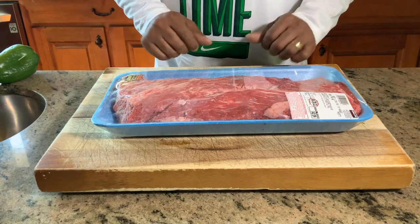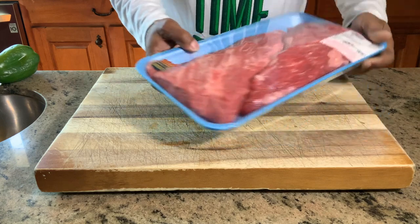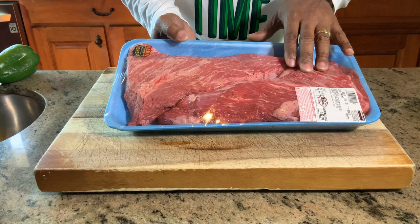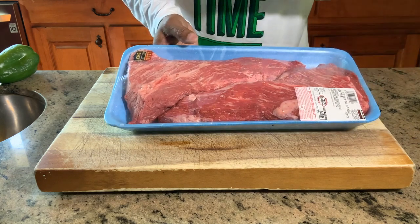I just wanted to show you an up-close of these beautiful tri-tips. Again, USDA prime beef. You can see by the intense marbling these things are going to be absolutely amazing. And when you hang these things on the Gateway Drum Smoker, it's going to be an awesome end result.